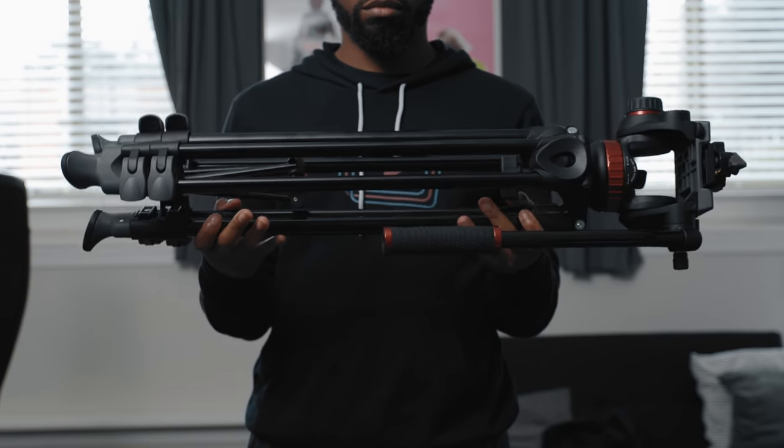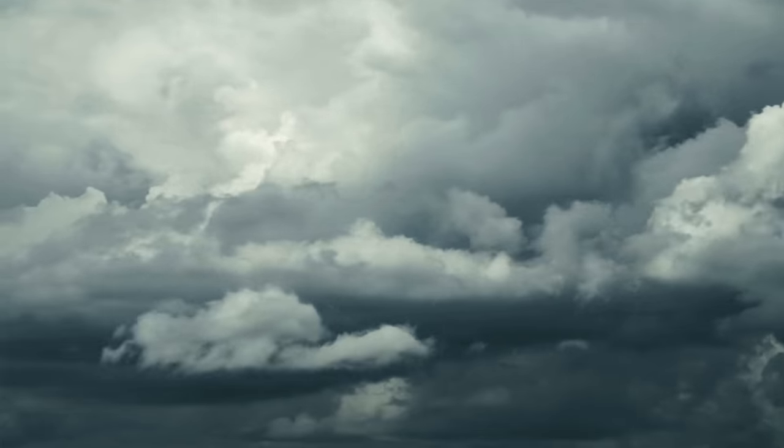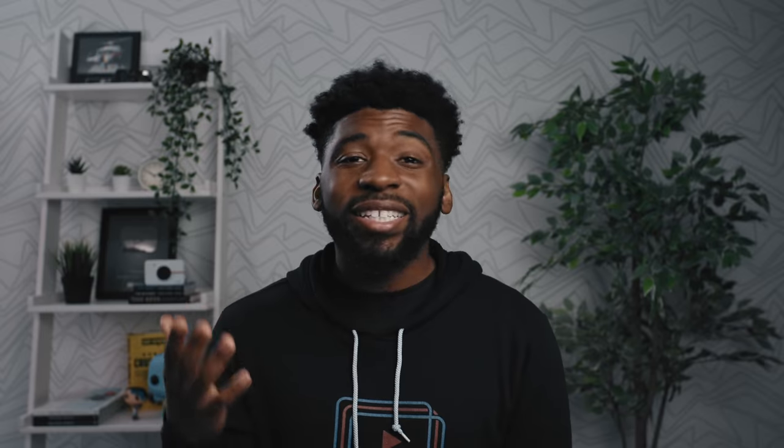The Manfrotto 502 Fluid Head Tripod. Now, a lot of my B-roll shots are static, but the Fluid Head comes in handy if I want to get some smooth pan and tilt movements for my shots. I basically just frame up the shot with good composition and focus where I plan to be in the shot.